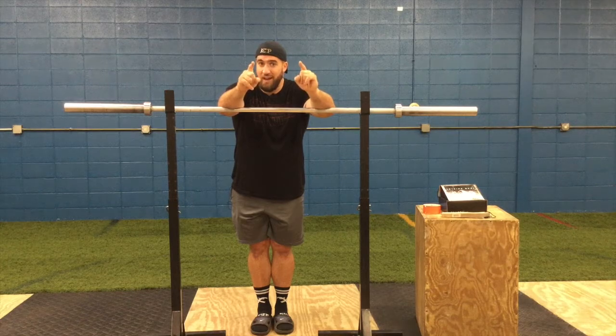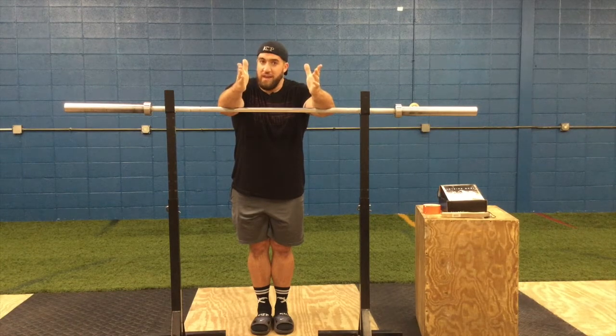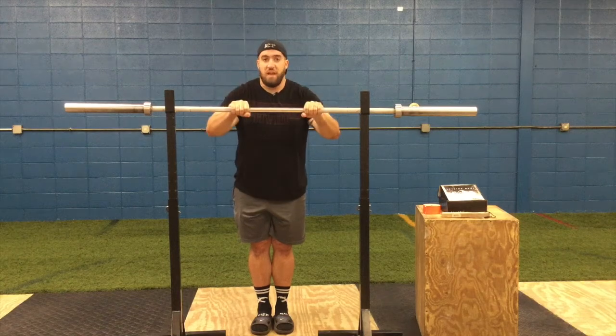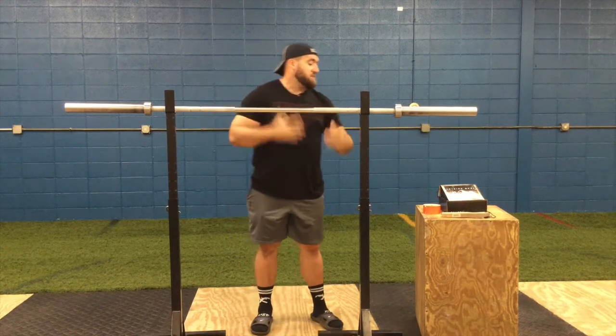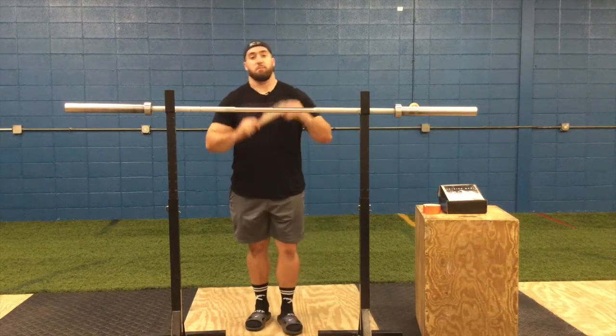Don't do this if you're going into somebody else's gym though — that's really rude and not very professional. But save your pants, save your tights, put some tape around the ends of your barbell and you'll thank me later. The next thing up is maintenance on the bar.